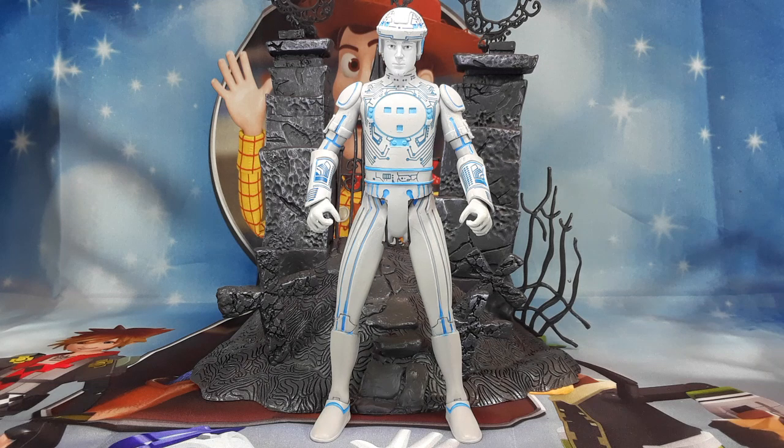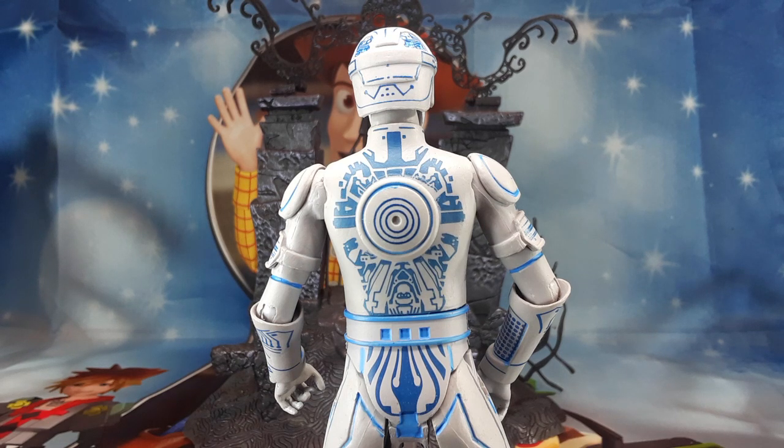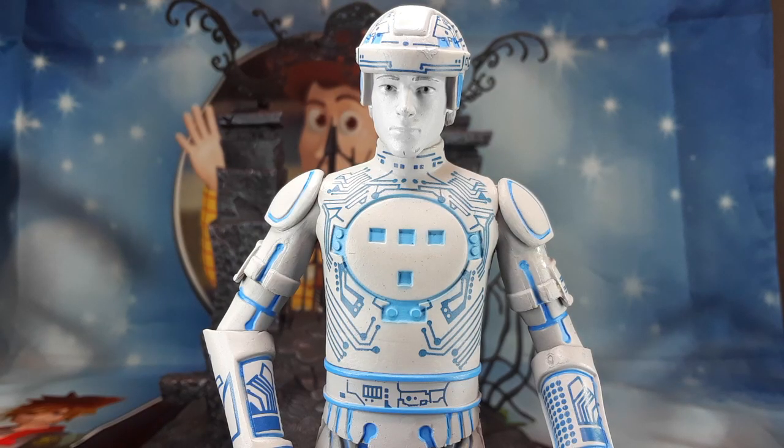And here we have Tron. Check out all those little details in him. He looks like a circuit board or something. I really like him. You guys remember that movie Tron? I'm talking about the old school one, not the new one. The old school one is a lot better than the new one in my opinion. And this is the way the back looks. That looks very good. Look at that — it's beautiful. Look at all those patterns, that looks very nice. And check out that face — all those beautiful patterns right there. This is a very nice looking figure. I like everything on this figure.